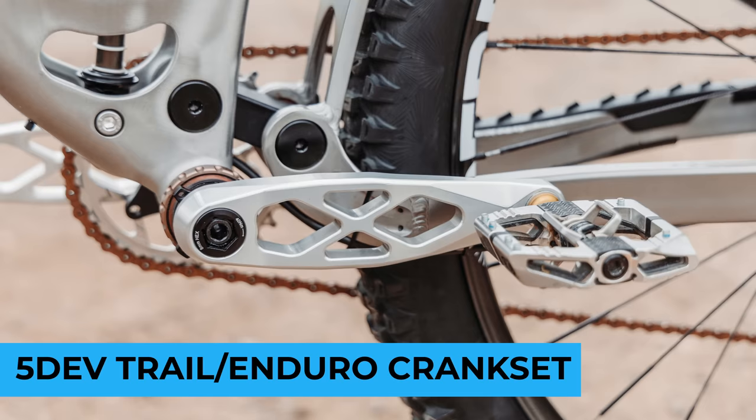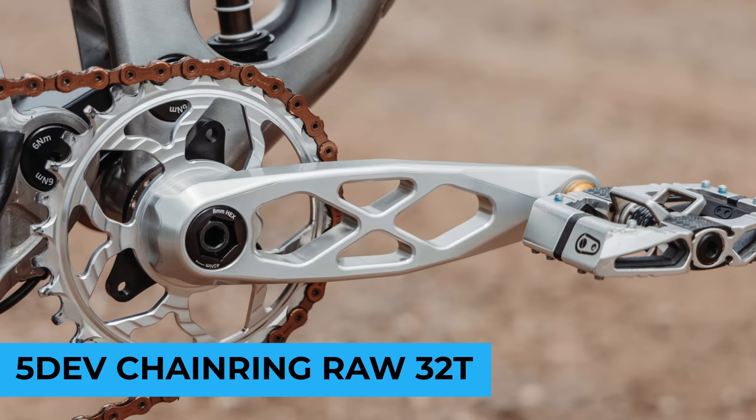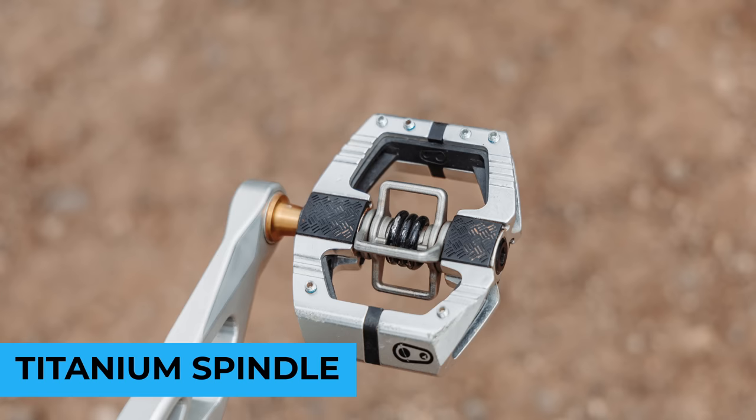Five Dev Trail Enduro cranks — these things are epic. I absolutely love how they look and they paired really well with this bike. Also a Five Dev chain ring, paired with Crank Brothers Mallet E pedals with a titanium spindle — a little weight-weenie touch there. I love Crank Brothers Mallet E pedals; they're perfect for this kind of bike or almost any bike.